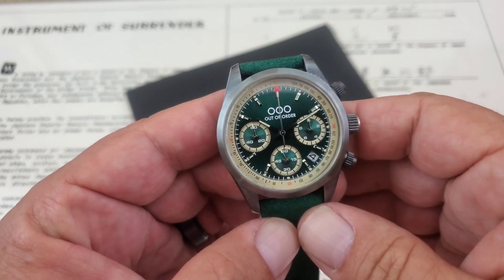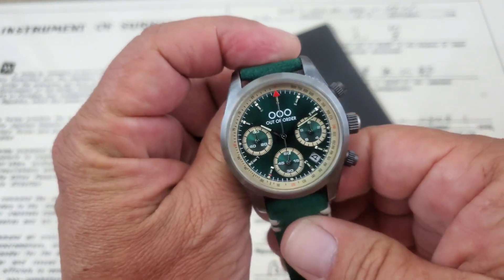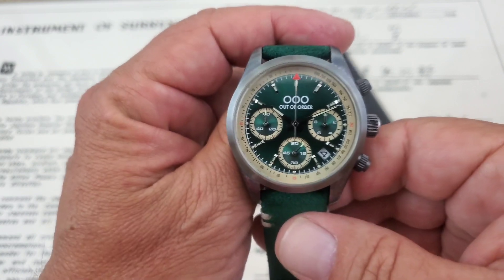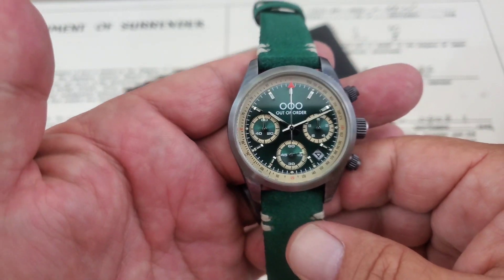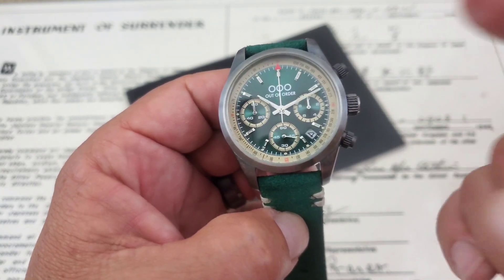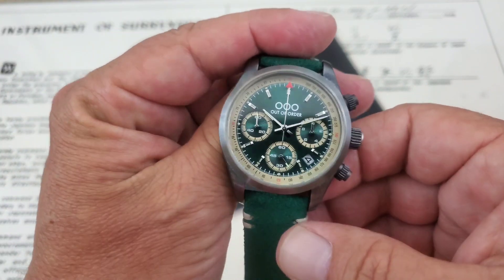Hey guys, OFD checking in here and welcome back to the channel. Today we have straight out of Italy an Out of Order watch. If you guys have watched the channel for a long time, back in like 2015-2016 I had an Out of Order diver on the channel and I really like their watches. Recently a representative for them reached out and wanted to see if I wanted to take a look at a couple of their watches. This is going to be the first one. I also have one of their new Shaker GMTs — if you guys have seen those and want to check it out, I'll have that up on the channel within the next couple of days.